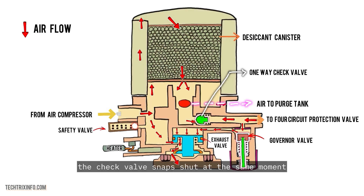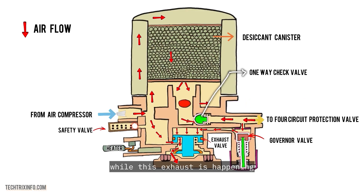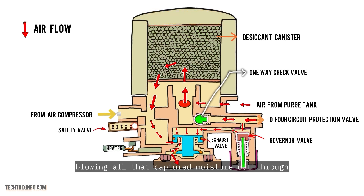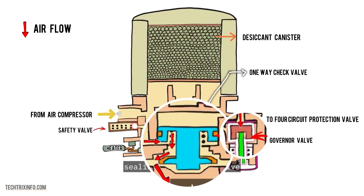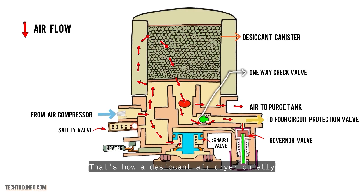But there's a twist — the check valve snaps shut at the same moment. While this exhaust is happening, air from the purge tank flows backward through the desiccant canister, blowing all that captured moisture out through the exhaust valve. This clever purge keeps the desiccant ready for the next cycle. When system pressure dips below 12.5 bar, the governor valve closes, sealing the exhaust valve, and the whole process resets. That's how a desiccant air dryer quietly works to keep a truck's brakes and pneumatic systems in top shape, rain or shine.